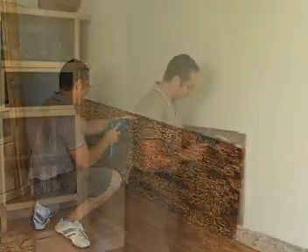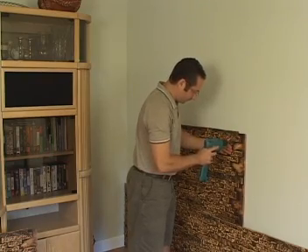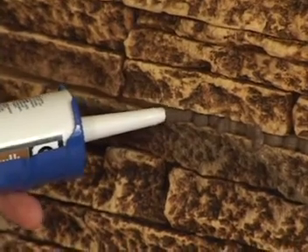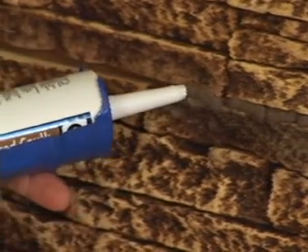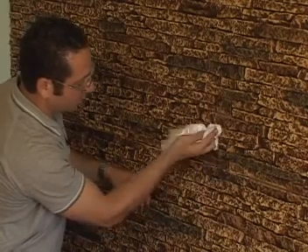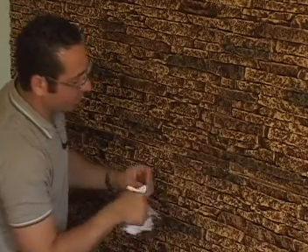Start the second row by placing a panel off-center, keeping the seams from lining up. The last step is to caulk where the fingers meet where necessary. Take a rag and just push the caulking into the seams.